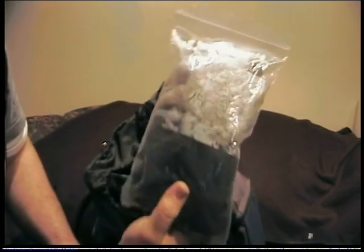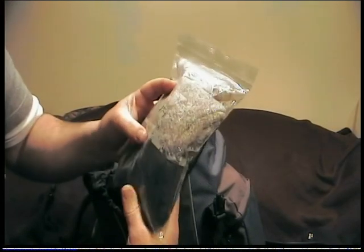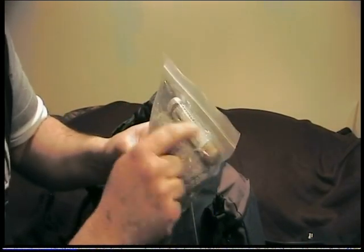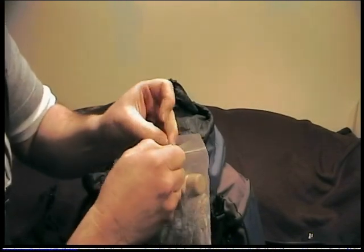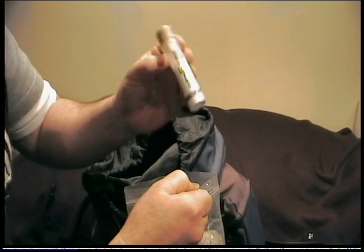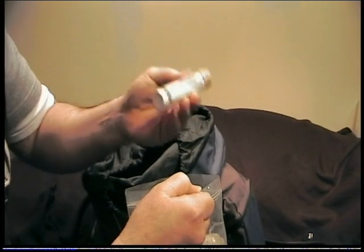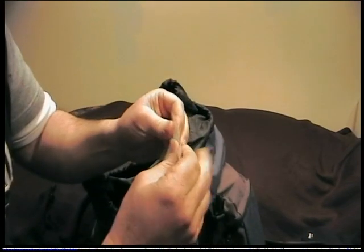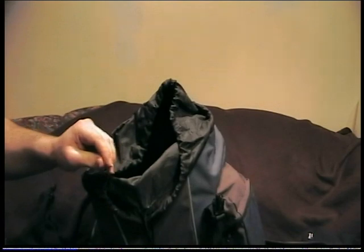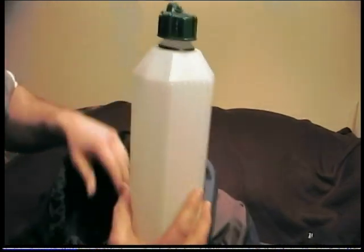This pack contains a spare pair of boxer shorts and a spare pair of socks. I do like to change my socks while I'm out and about. This small container has talcum powder in it, so after I've washed my feet and dried them I put a load of talcum powder on before putting fresh socks on.